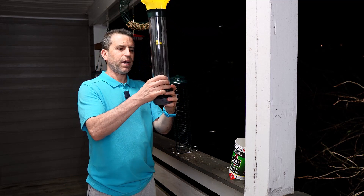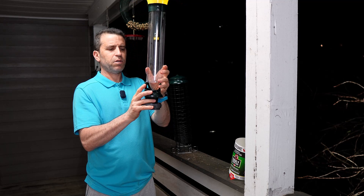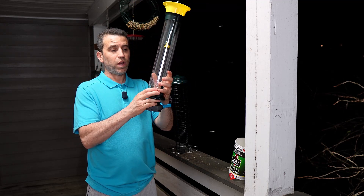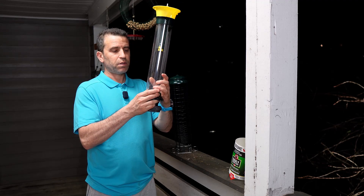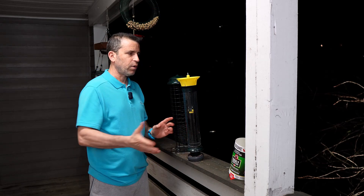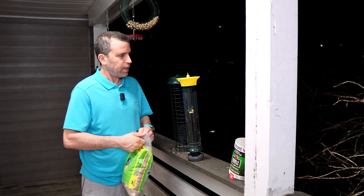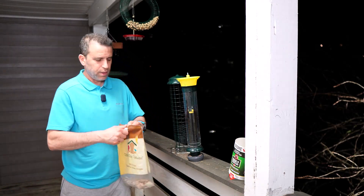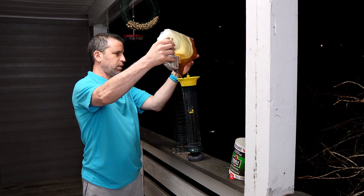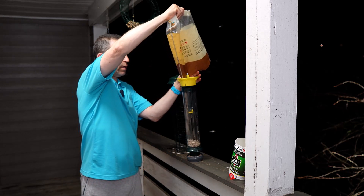You can also take the bottom part out — you squeeze these two pieces and it pops out too. So for cleaning, it really makes it a breeze. I think this is just so well done compared to some of the others. Now I'm going to go ahead and fill the bird seed in this bird feeder — I've got some that's still opened. Look how that works so perfectly well.